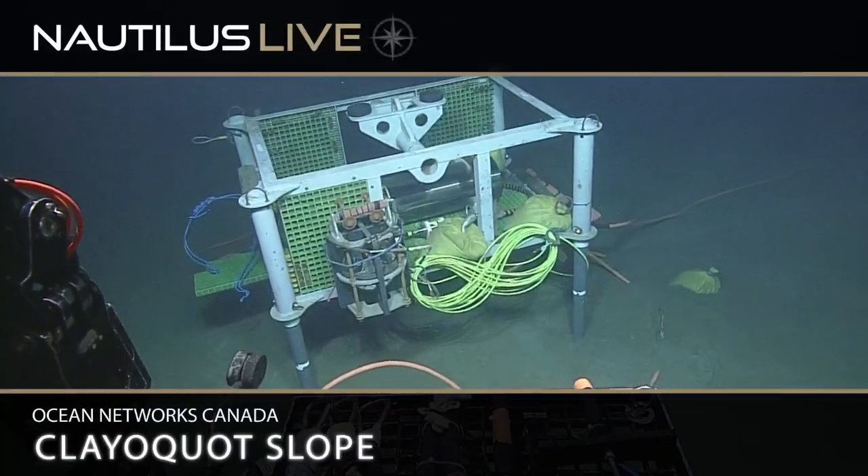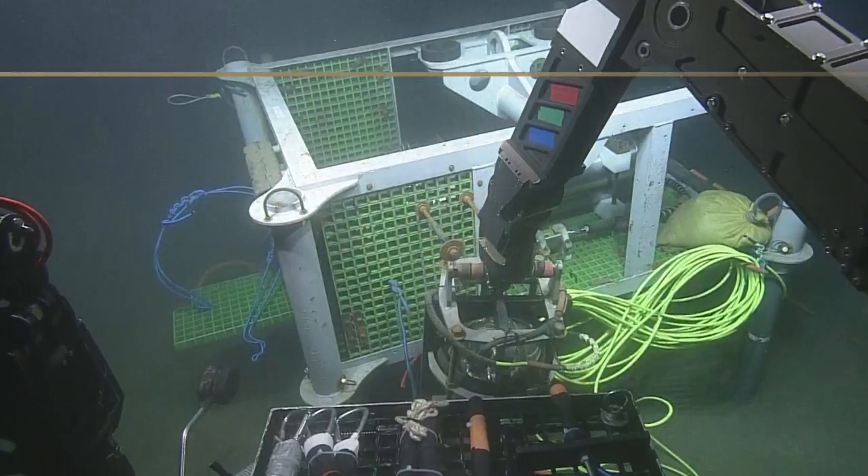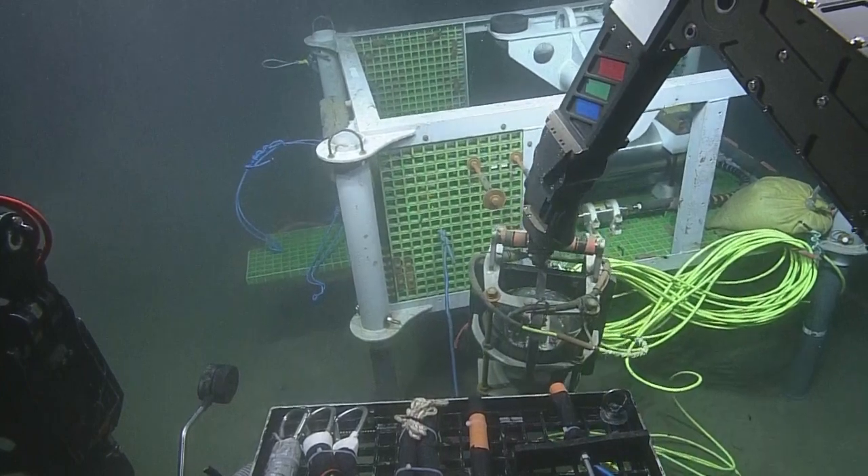If you are just joining us, welcome to the seafloor. We are about 1,300 meters deep, just shy of that. We are off the west coast of British Columbia, Canada, at a site called Claquot Slope.